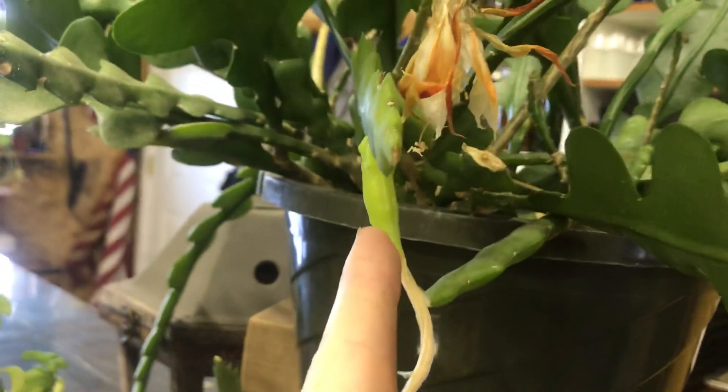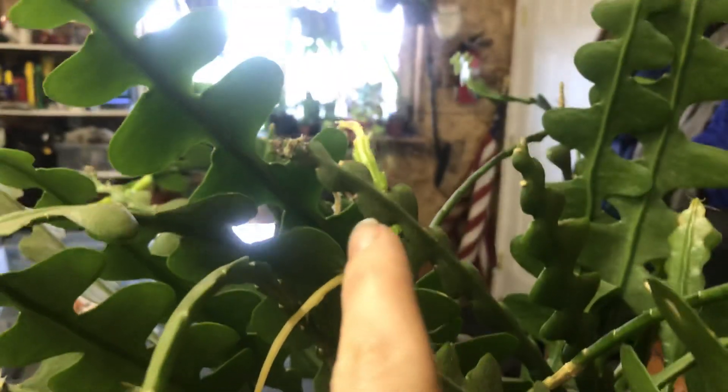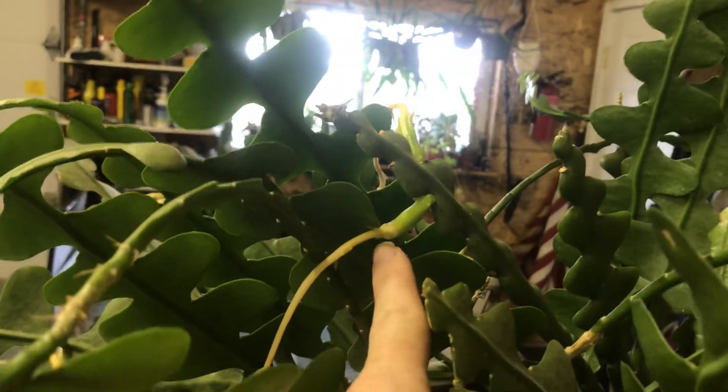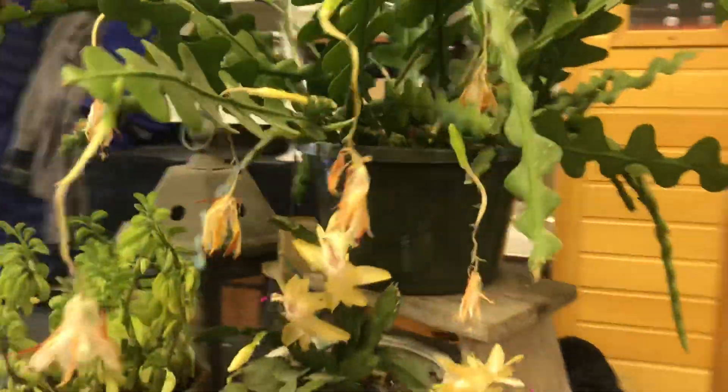There's one other one that's a question mark still. This one looks pretty good. This one looks good — you can see how the end, rather than just dying, turns green. And these two were some of the later ones as well. This one right here I'm not positive about, because the white is kind of going up — I'm not sure if it's going to make it or not, or if it's just the last one that I pollinated, so it's just a little bit later than all the rest.